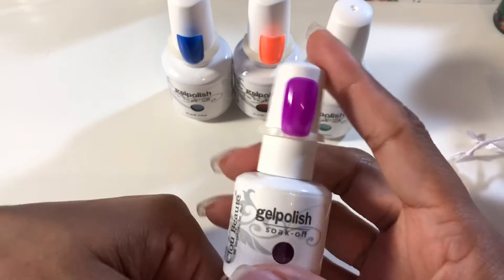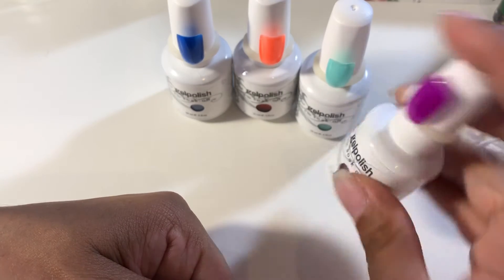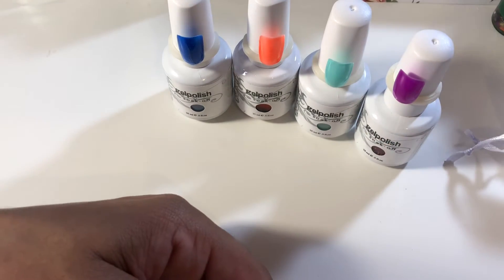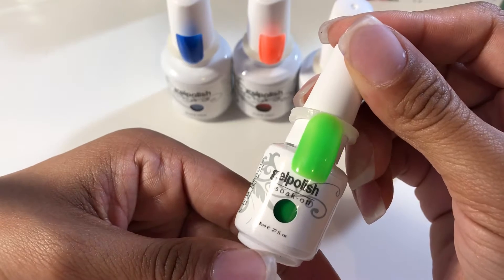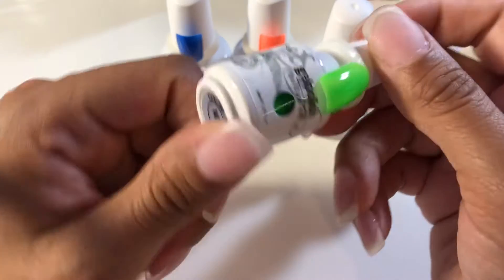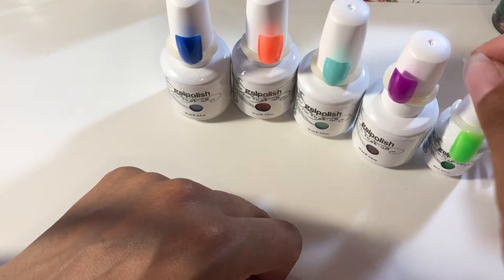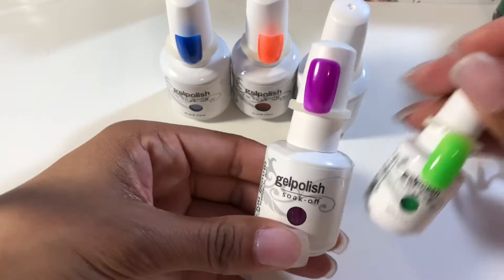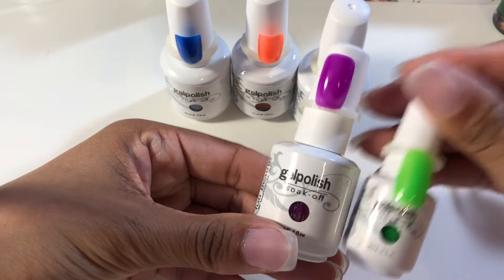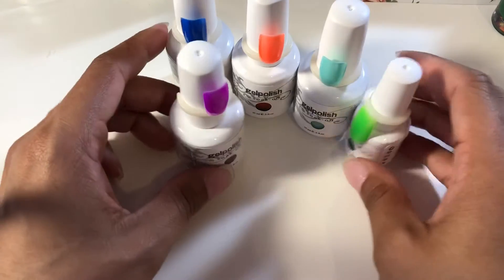I got the neon purple, number 1556. And I got this tiny one — this is the 8ml in neon green, number 1473. They didn't have it in the bigger size, so I got the smaller one because I really wanted that color.